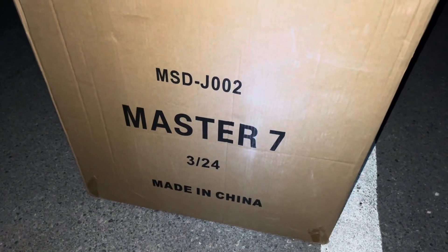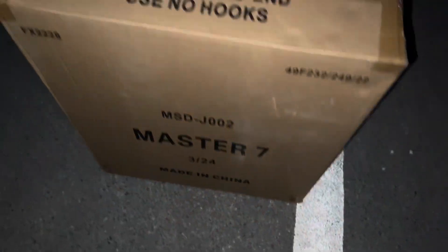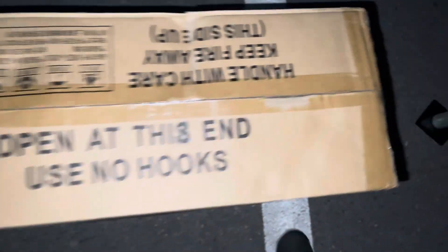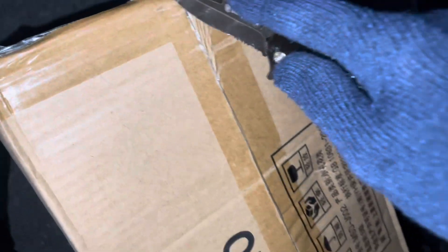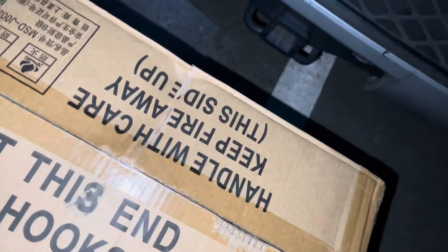We got the seven inch master shells — heard they're very similar to six inches. We'll test them out and do a separate video of six versus seven. They sound similar to me.